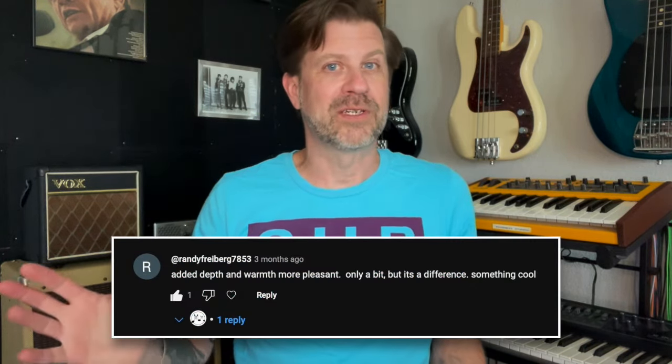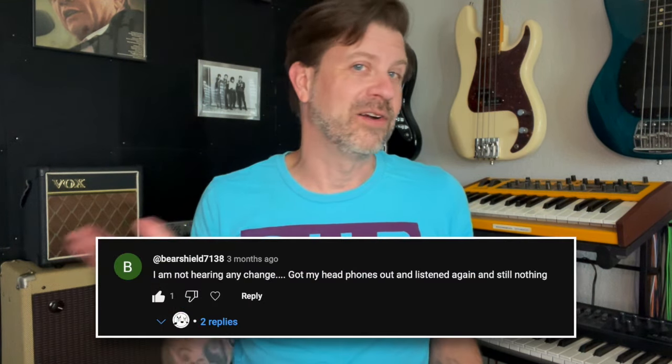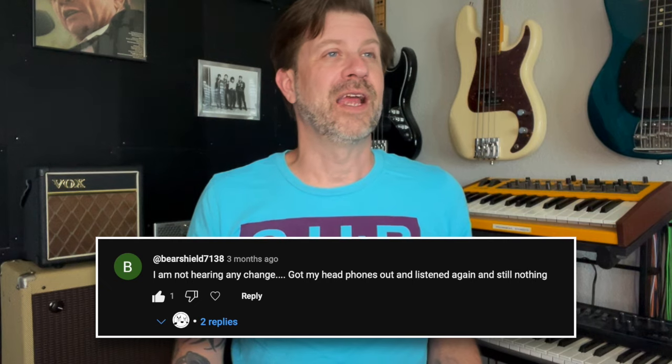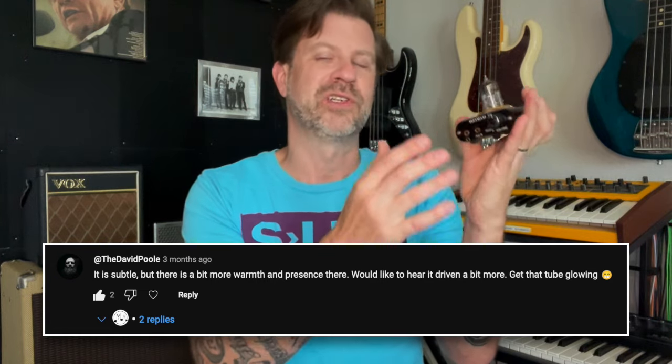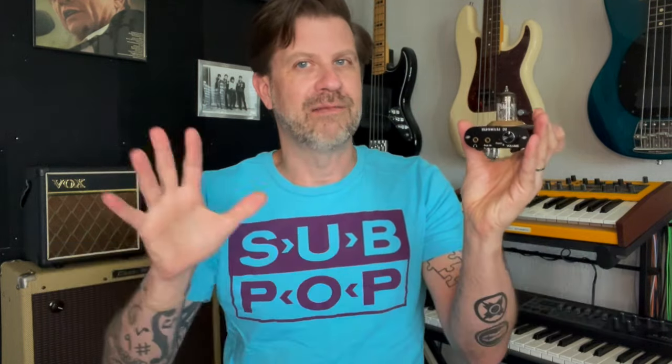The reactions on that video were kind of mixed. Some folks said, oh yeah, absolutely hear a difference, sounds great. Some people said they can't hear a difference at all, it sounds exactly the same. But the most common response was that people thought there was maybe a little bit of warmth and punch added by this little thing, but not massive.